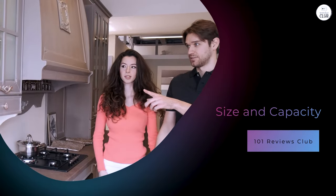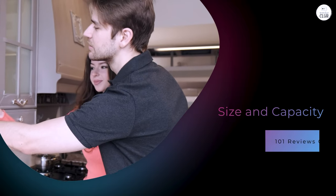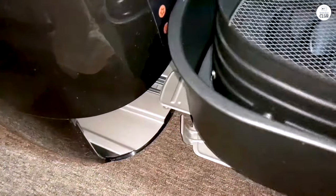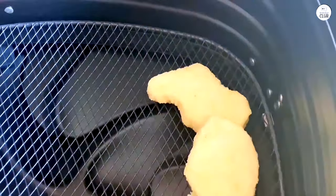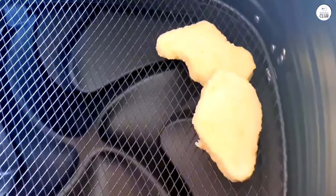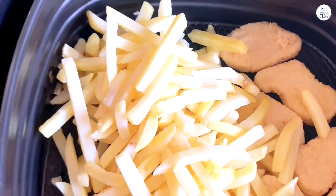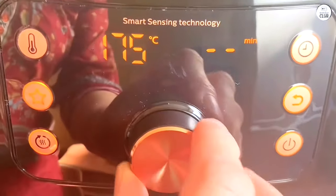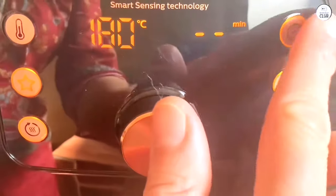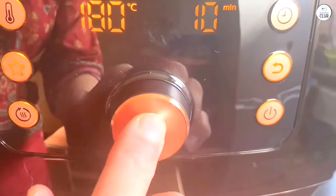The air fryer is marketed as being able to handle meals for up to six people, and in my experience, that holds. I've used it for family dinners, and it's big enough to cook food for everyone in one go. The basket can hold up to three pounds of food, which is plenty if you're making something like fries, chicken, or even a batch of vegetables. I've even used it to roast a small chicken, and it fits comfortably without any issues. That said, if you're cooking for just one or two people, it might feel like overkill.